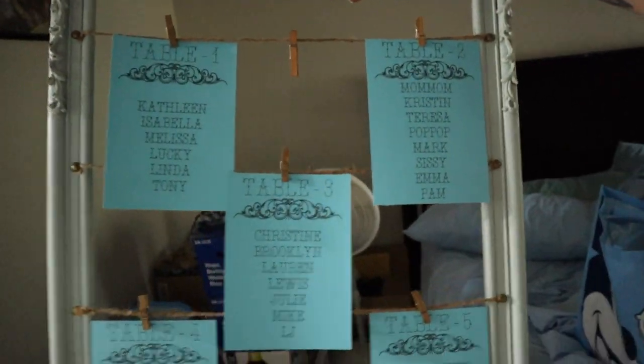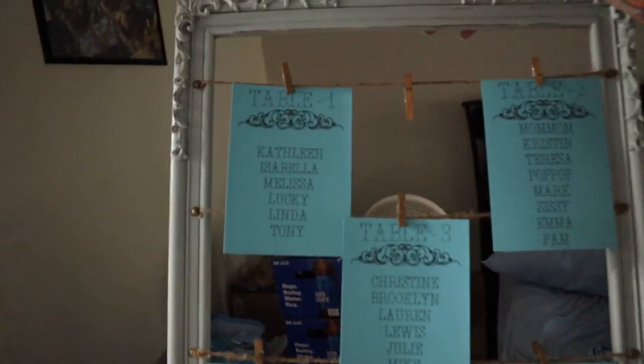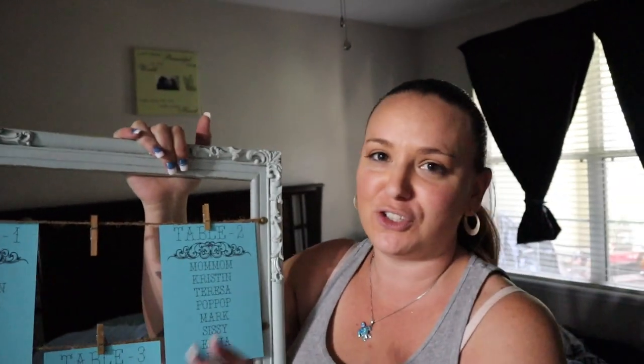Here's our seating chart — it has everybody's name on it, hand-cut and handwritten. I wanted to do fancier cuts but Mary was over it. She was like, 'I just want to get it done.' This was one of the last things we did and Mary was just like, 'Finish it, get it done.' I think it looks really good.